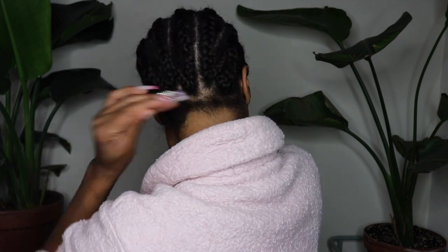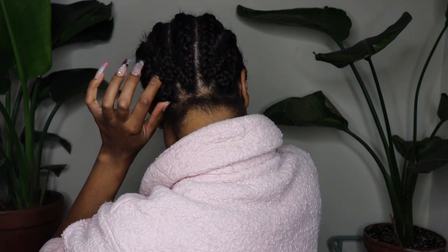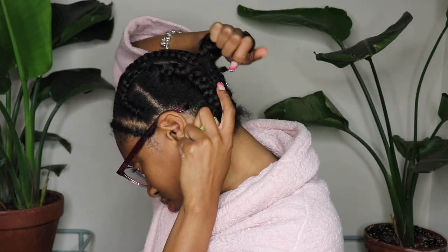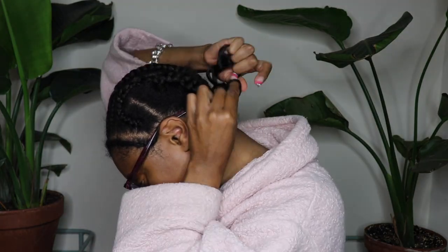Then you do big braids going down the back and I just left the nape of my neck out. Normally I would do a braid going directly across but I forgot to do that this time, so I just left the nape out.